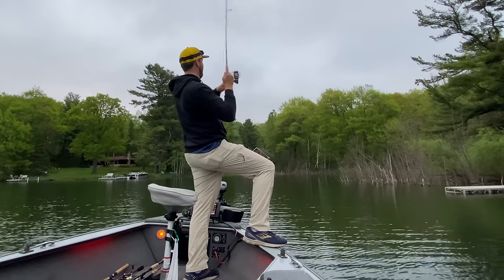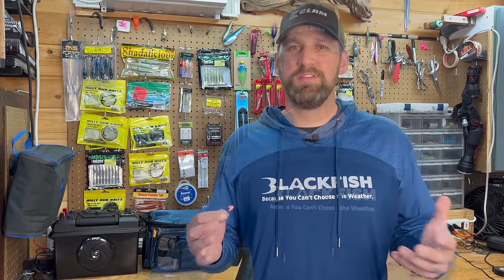So with that said, now you can understand what these walleyes are doing, why they're there, and kind of how long they hang around and what depth to look at. Let's get into how to catch them. These first three techniques are techniques you can rely on day in and day out. They've been proven over time to just catch walleyes.